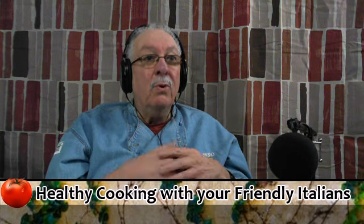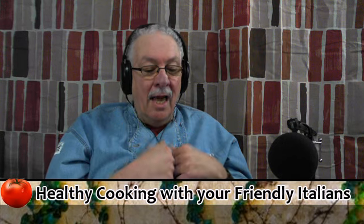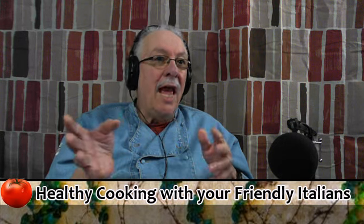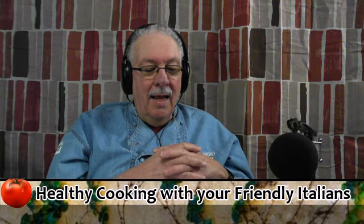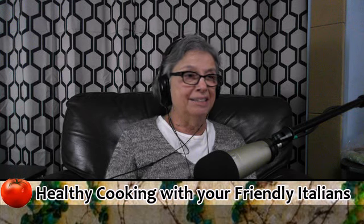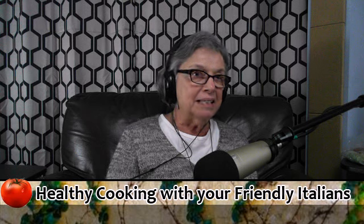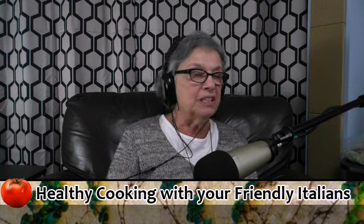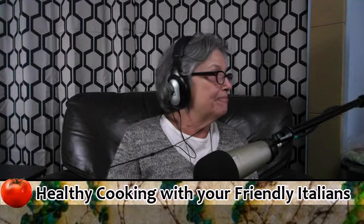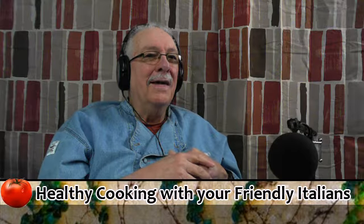We're going to be talking about some helpful hints about cooking. We're going to give some recipes. We're going to be talking about certain products that we like and maybe a few gadgets. I tend to get carried away with cooking — maybe not so healthy. I try to keep him on track and remind him that there are certain things we can do by lessening some of the fats to make it more healthy. I've been married to this woman for 51 years, and she's kept me on track. So it's not easy.